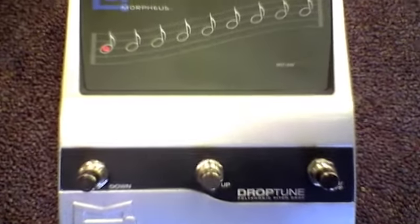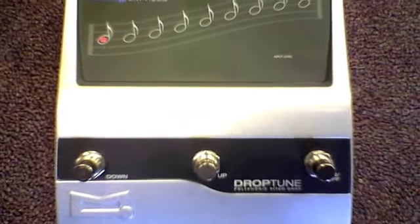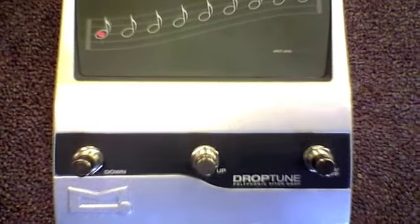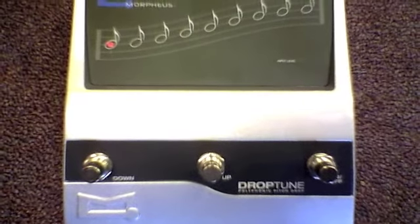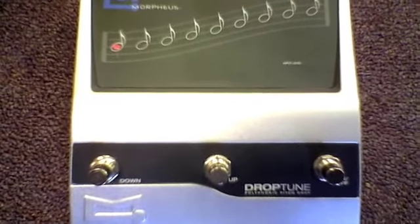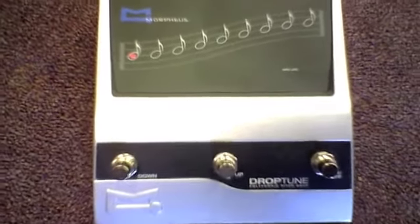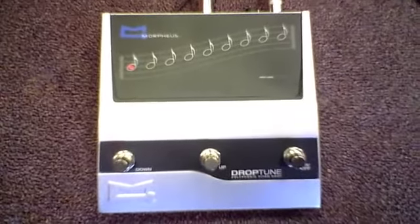Hello everybody. This is Ken over at Hicks Brothers Music, and today we're showing you the new Morpheus Drop Tune, which is a polyphonic pitch drop pedal. It takes your traditional tuned guitar and drops it in increments of half steps all the way down to three and a half full steps.